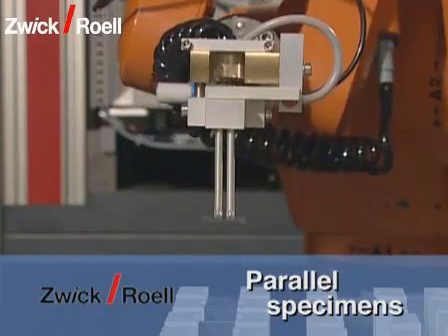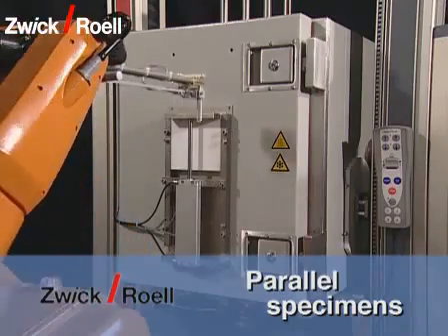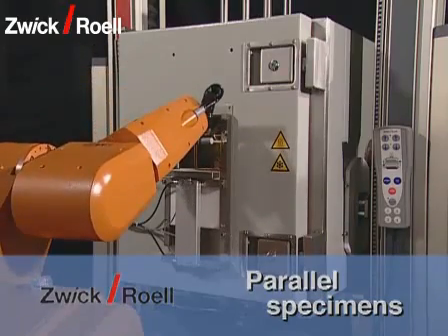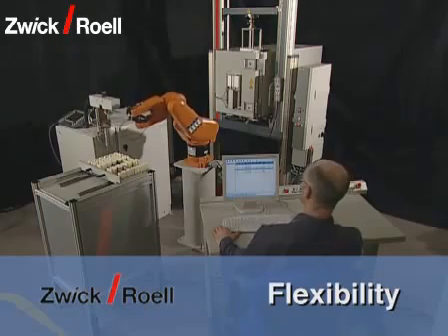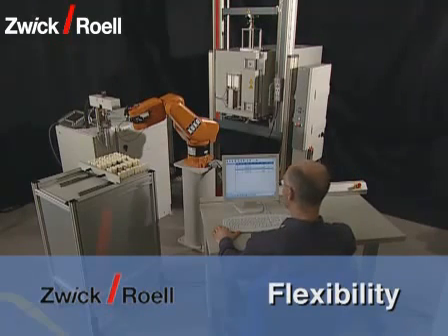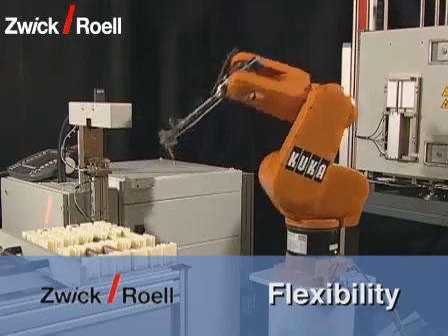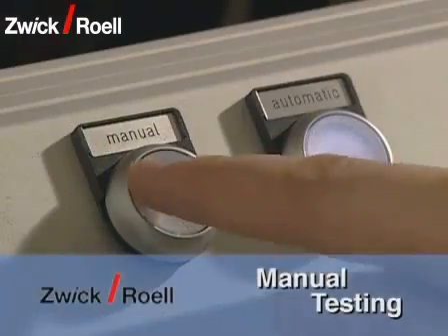Several specimens are run in parallel within the system. In extreme cases, one specimen can overtake another one within the system, which has a positive effect on the rate of tested specimens. Due to the arrangement of the device in a circle with the robot at its center, enlargement is possible at any time. For example, it is no problem to integrate a barcode reader.